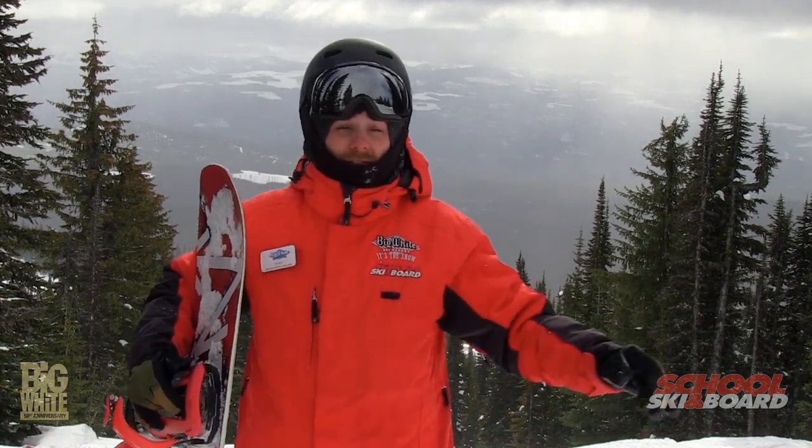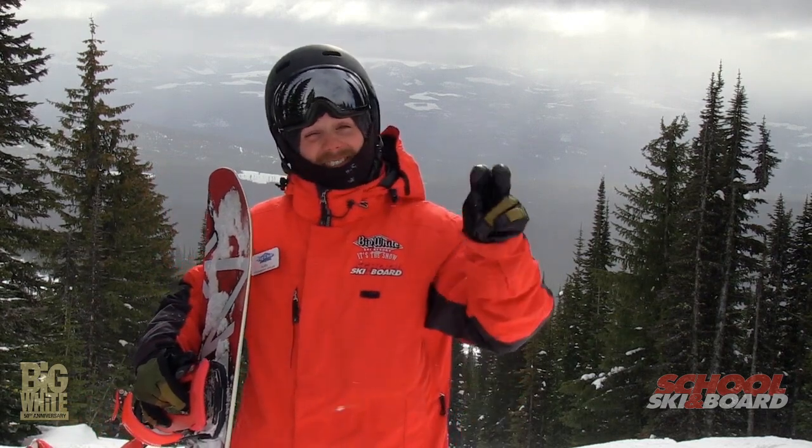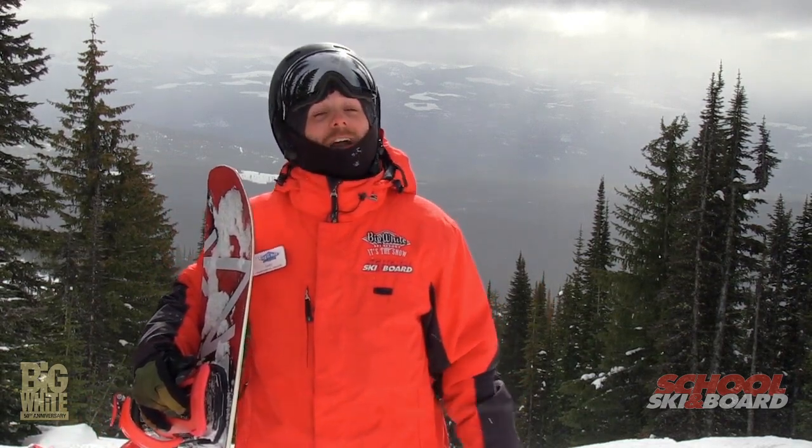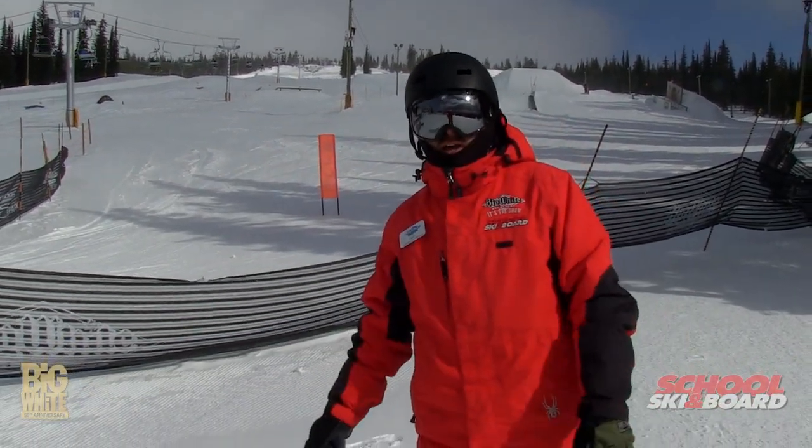I love Big White because I get to ride sweet powder. We've got a great park as well. We're gonna head to the park and I'm gonna teach you a rad trick that I really like doing. So let's try a frontside board slide.